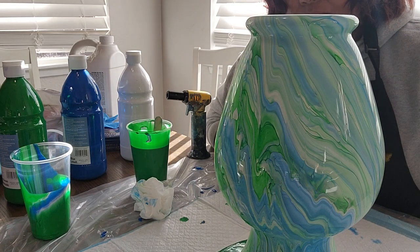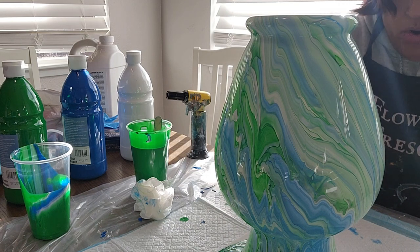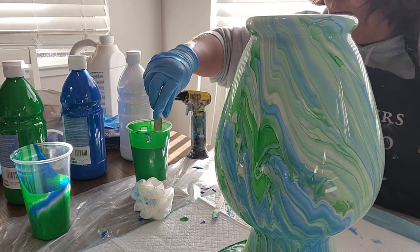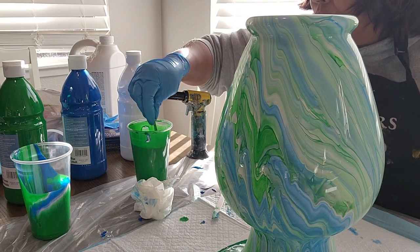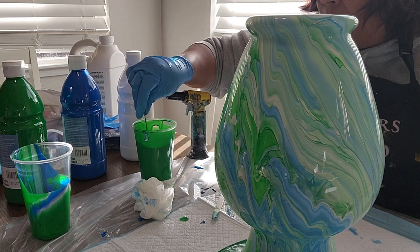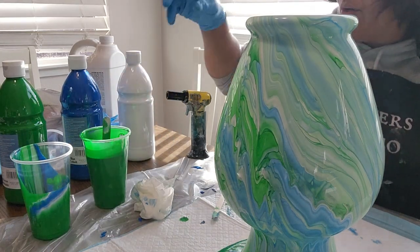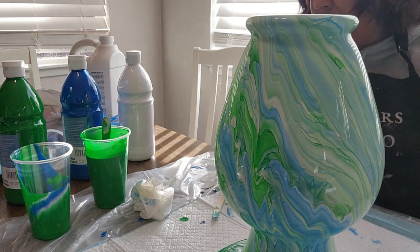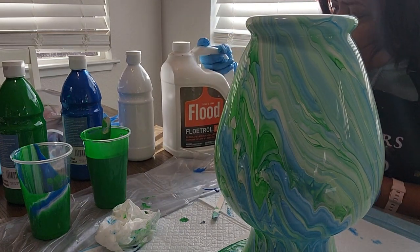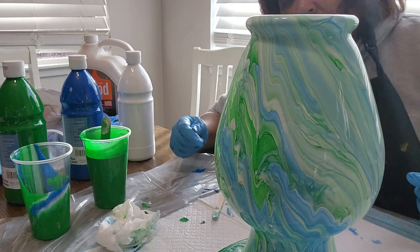I guess this is going to be a quick 10-minute video because I didn't show you the boring part of stirring. When you stir these paints up, you get a workout — it takes a long time. I started these paints about 30 minutes ago, making sure they're the right consistency. I use water to thin it out some, because Floetrol alone just stretches the paint. So I use Fluid Floetrol to stretch the paint and then water to thin the consistency.